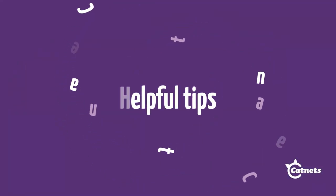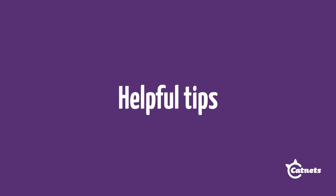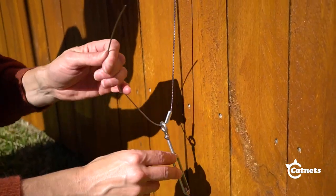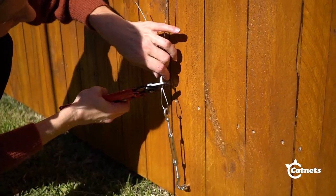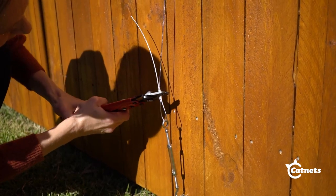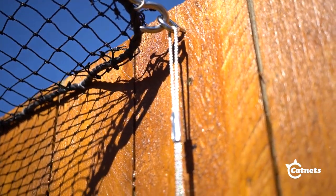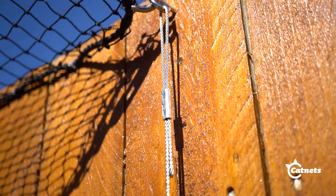Here are some tips to help you figure out what works best for your situation. You only need one turnbuckle per run of wire rope, and for every one turnbuckle you will need two wire rope grips or two aluminium crimps. We recommend that one wire rope goes through no more than one bend or no more than 10 metres.